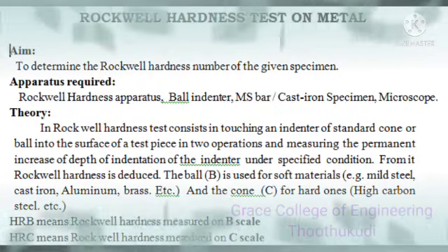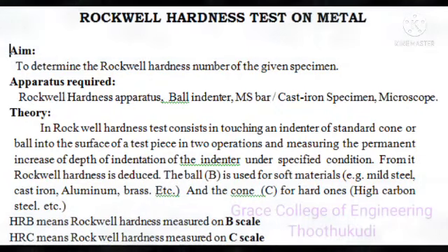Experiment: Rockwell Hardness Test on metal. Aim: to determine the Rockwell hardness number of the given specimen. The apparatus required are the Rockwell hardness apparatus, ball indenter, mild steel ball, cast iron specimen or aluminium specimen, and microscope.